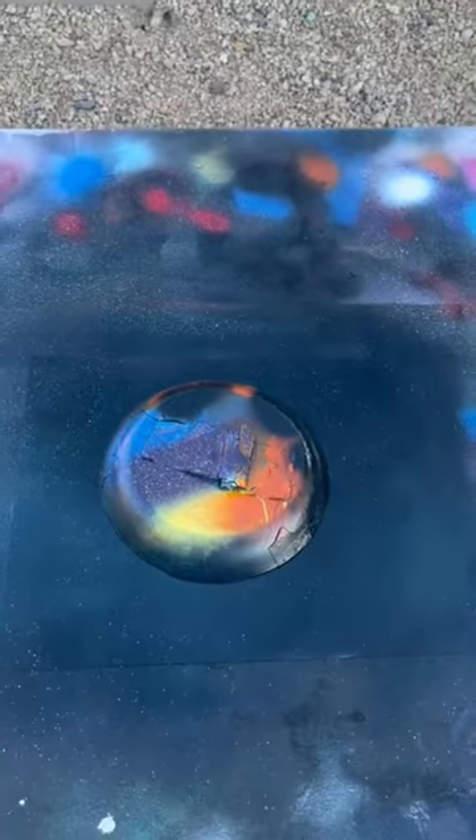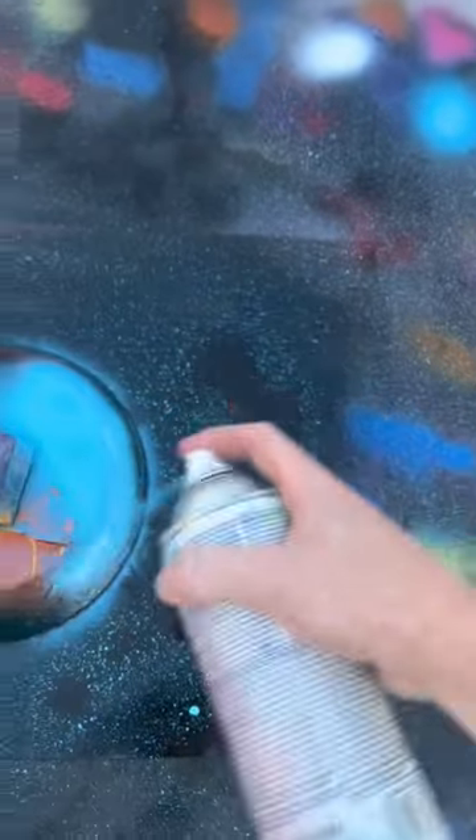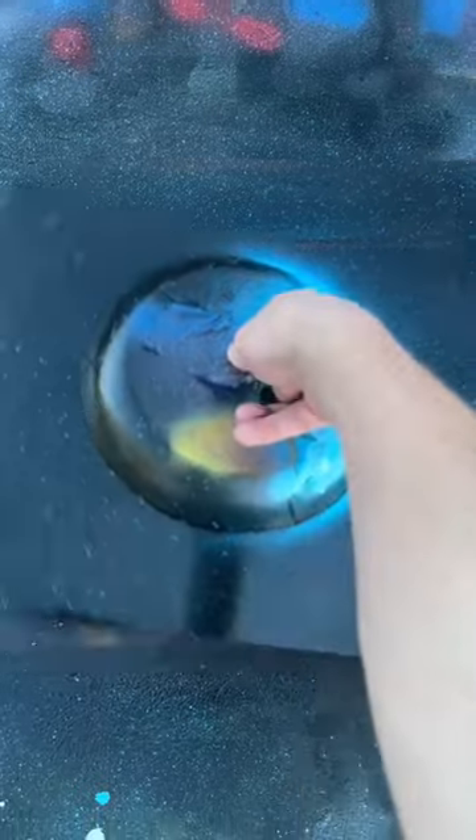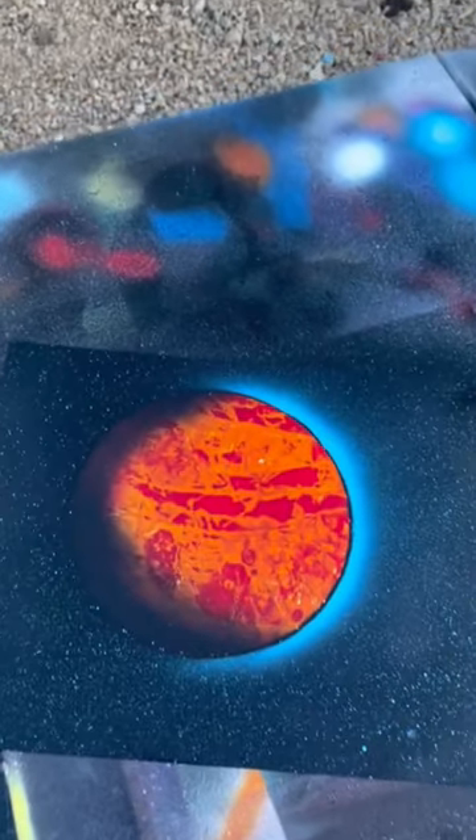Now you want some blue stirrers, so just sprinkle some in — there we go, spread them out. That's your blue shine as well, like that. The reveal: an orange planet with blue stars and blue shine. Yeah, that's freaking dope — what's next?